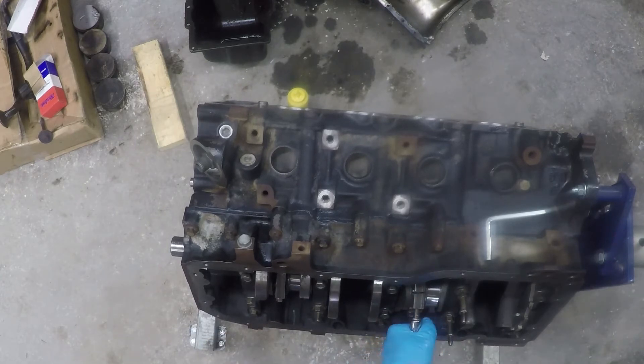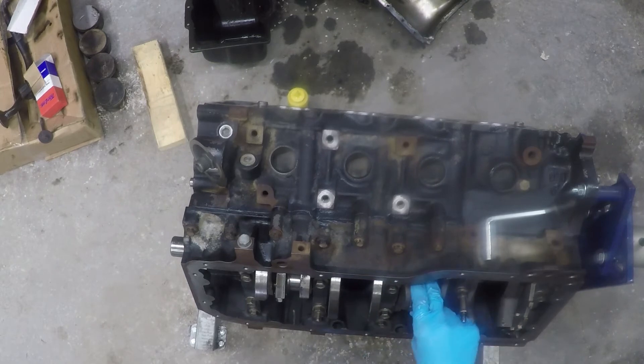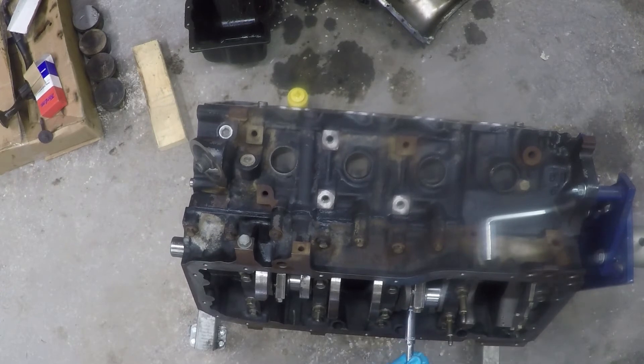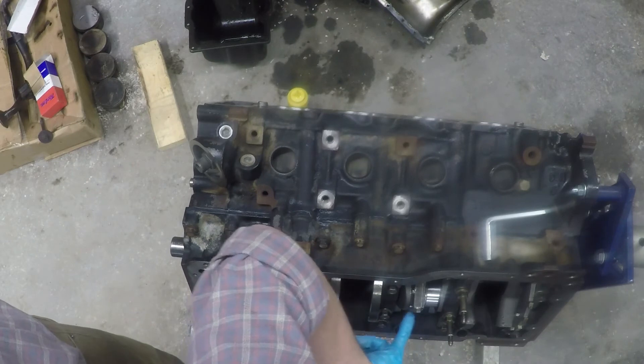Torque specs on these are 20 foot pounds — really low torque spec. I didn't see a torque-to-yield angle, but I'm going to double check because I feel like these might actually also require a torque spec and an angle. Got that all the way in there by hand, and now I'm just going to crank it down to 20 foot pounds. And there it is. One final thing I'm going to do — just check my side clearance between here and the journal.